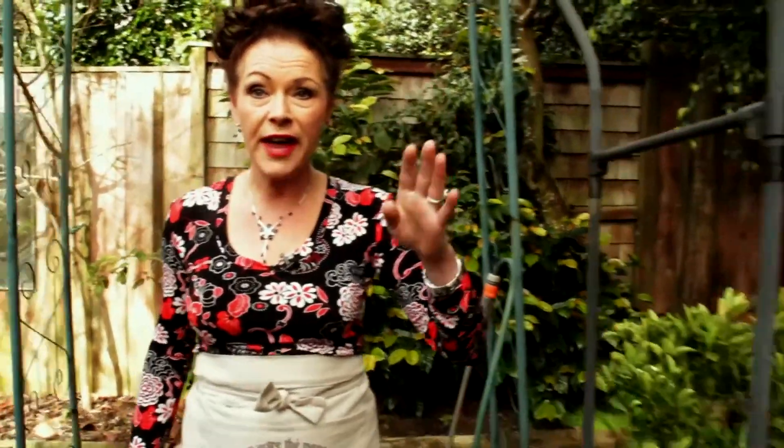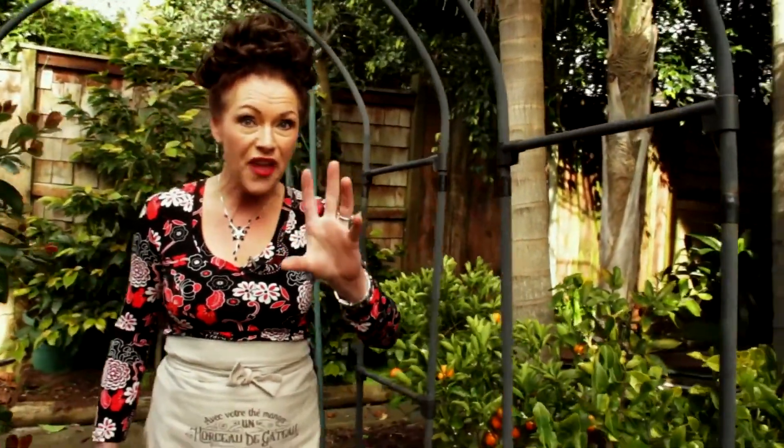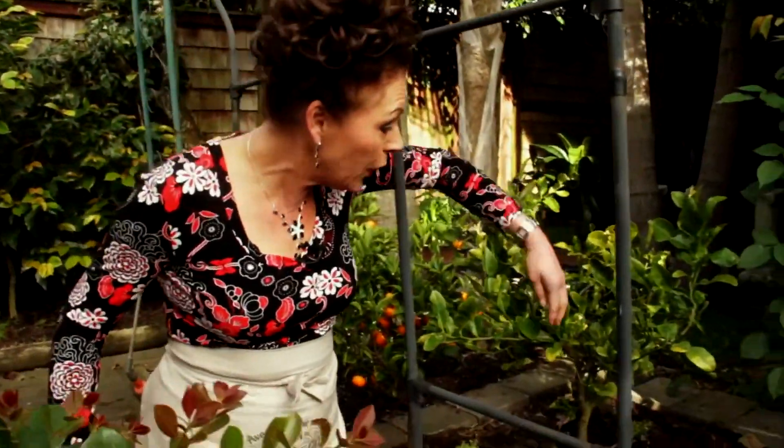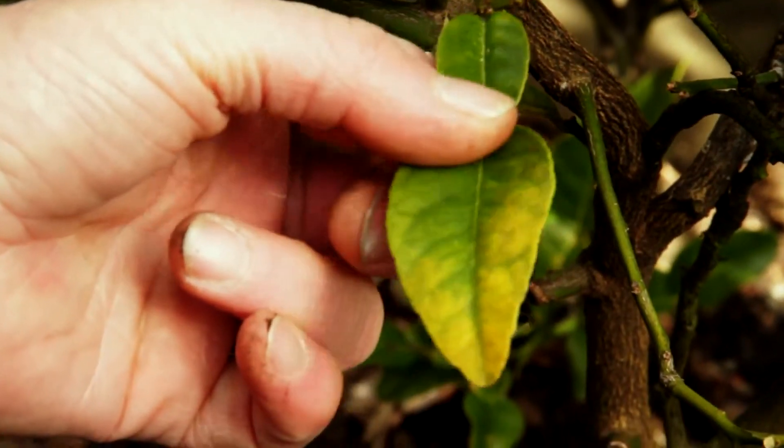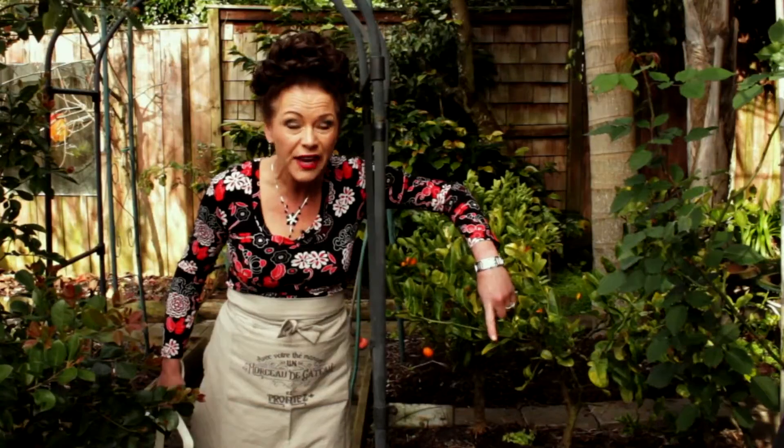Welcome to my place. I've just got to show you something — I've had a disaster and I think I've solved it. Look in here at my limes. Do you see how yellow that is? Do you know why it's yellow like that?